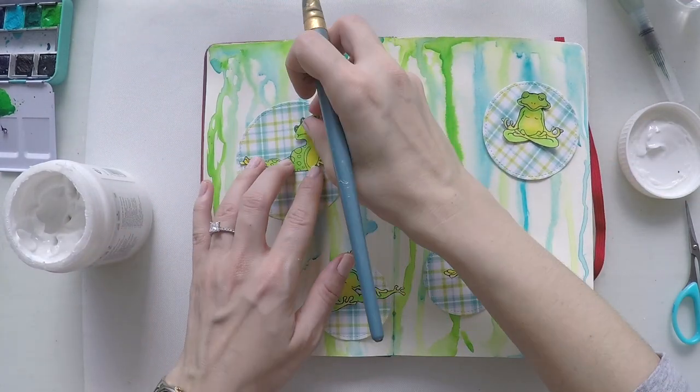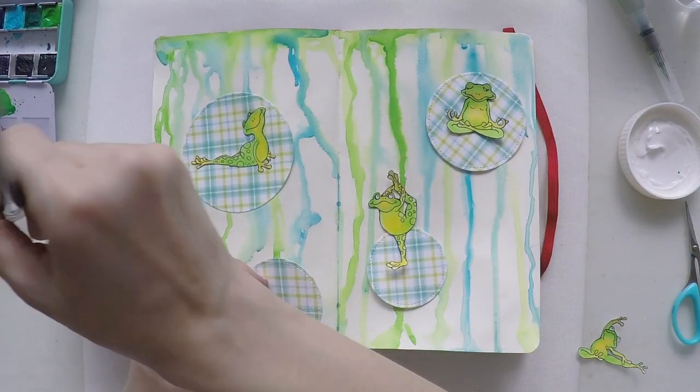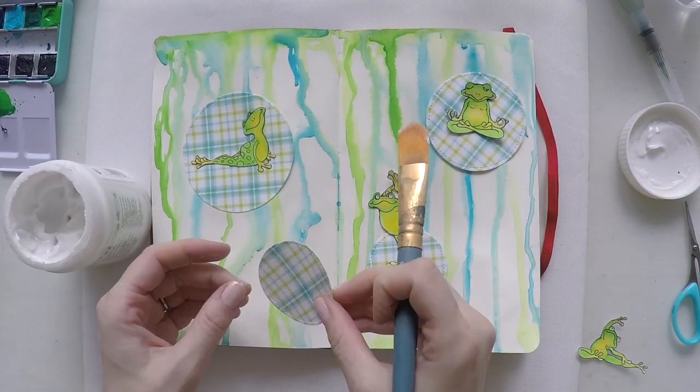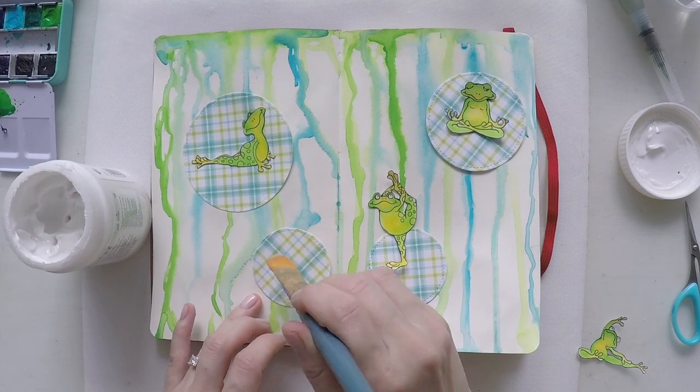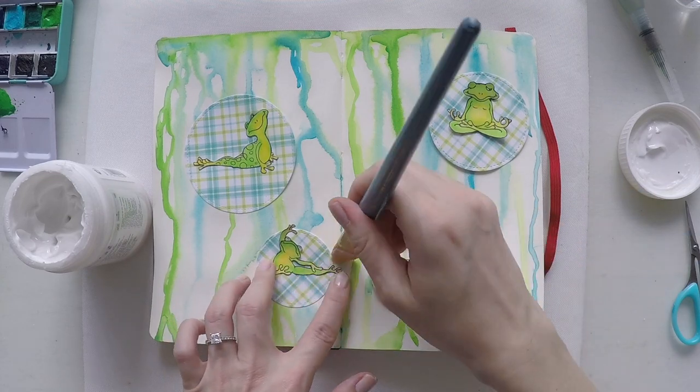I am covering these circles with matte medium as well. I'm using a dry brush. Remember we have watercolors on the frogs and on the background so they will move with matte medium, so I'm being really careful and not using too much.